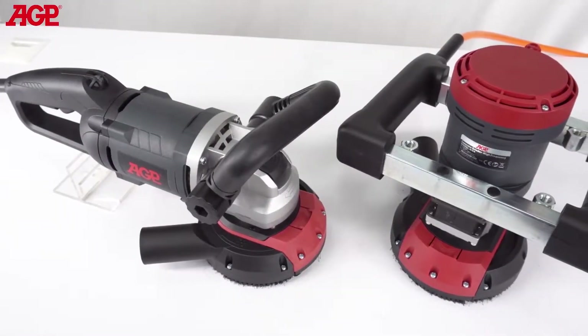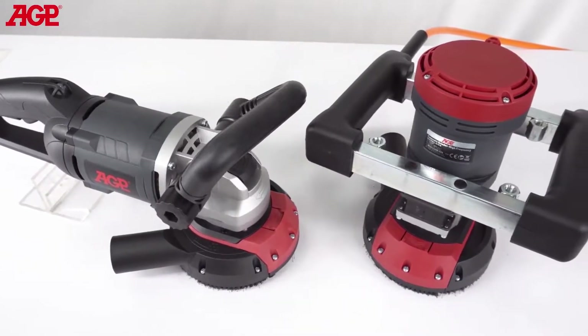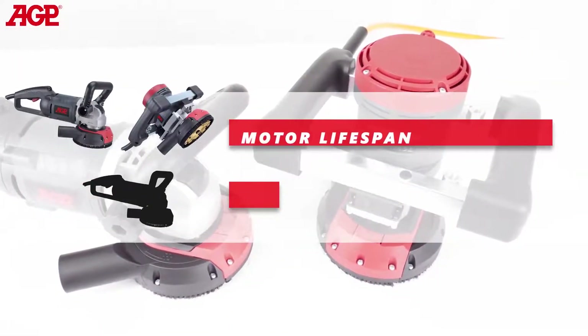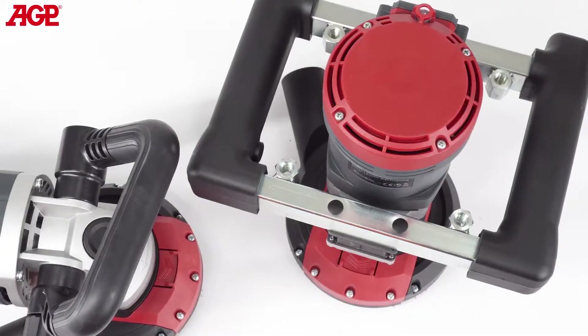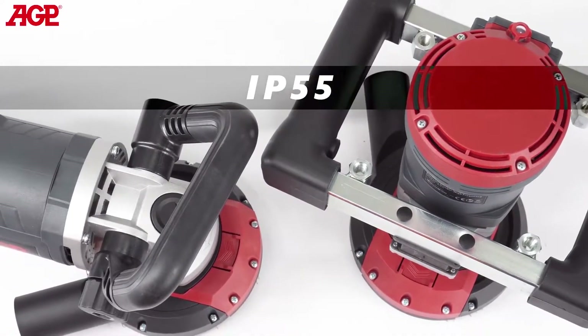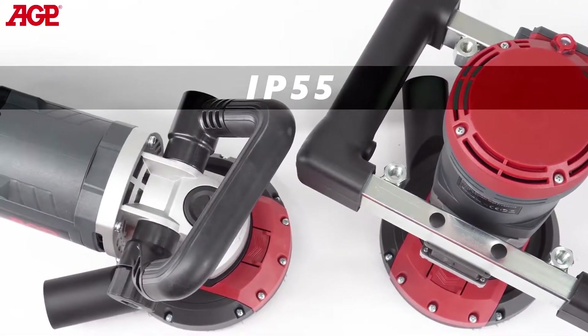Their brushless permanent magnet synchronous motor design gives them unparalleled efficiency and a lifespan many times longer than traditional motors. They have an ingress protection rating of IP55, making them suitable for easy washing after grinding hazardous materials.